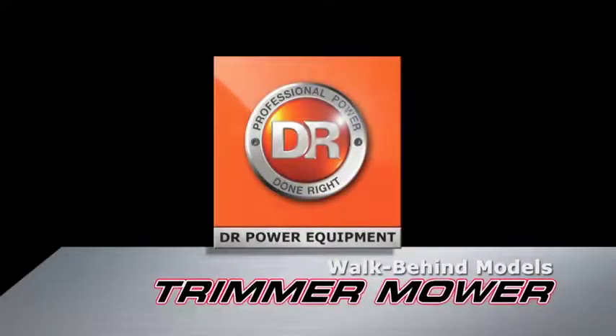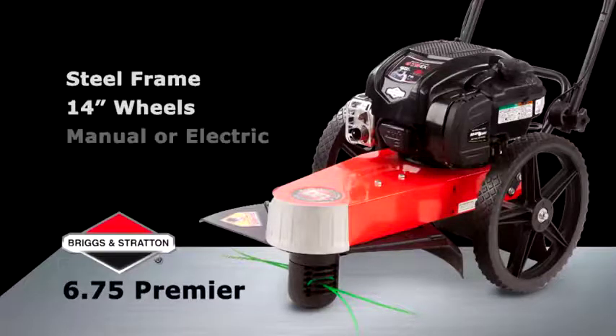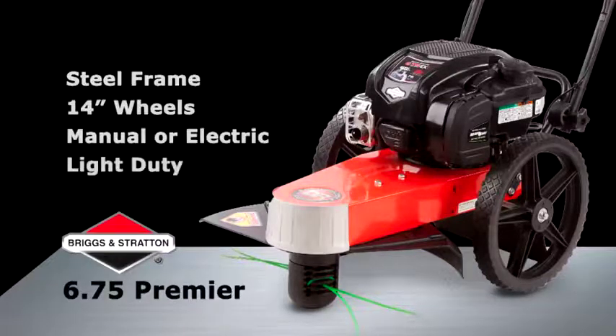Here's a closer look at each model. The Premier model features a powerful overhead valve engine and a choice of manual or electric starting.